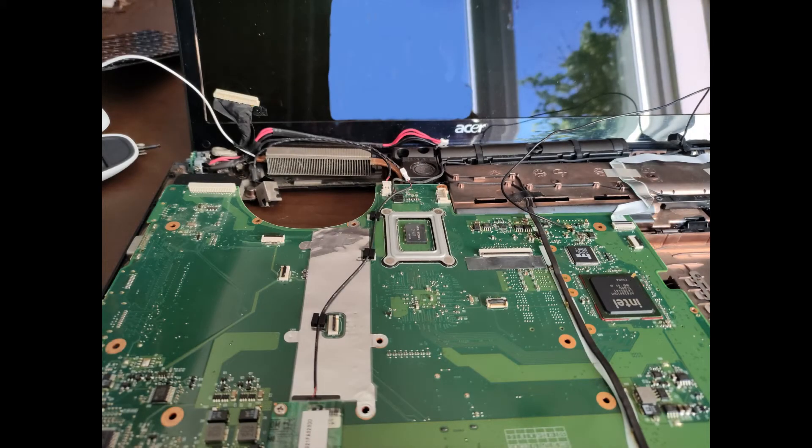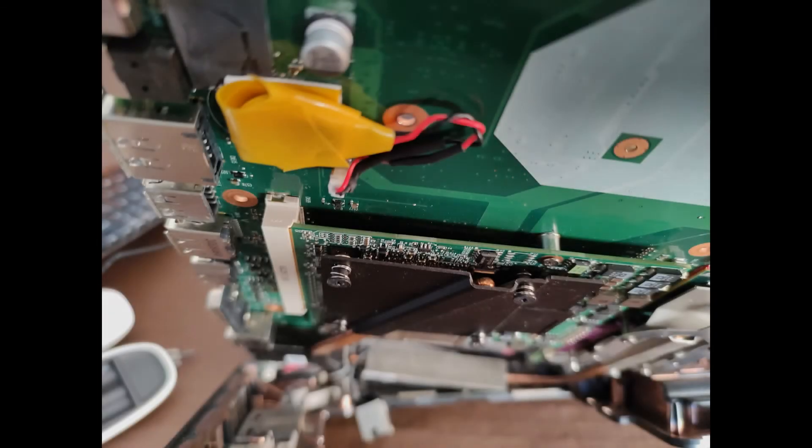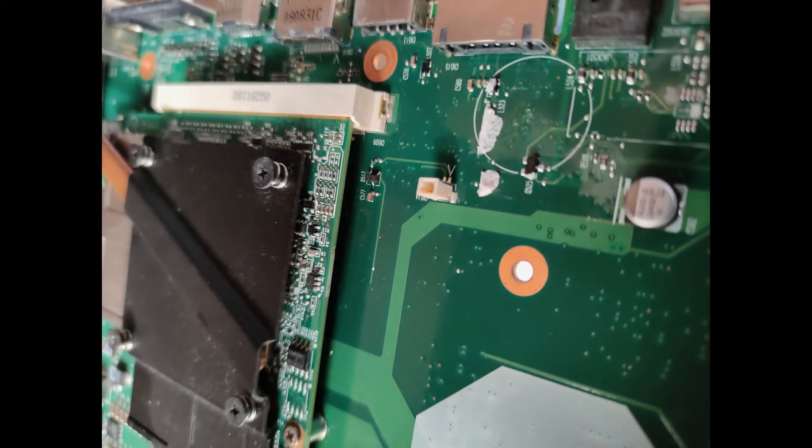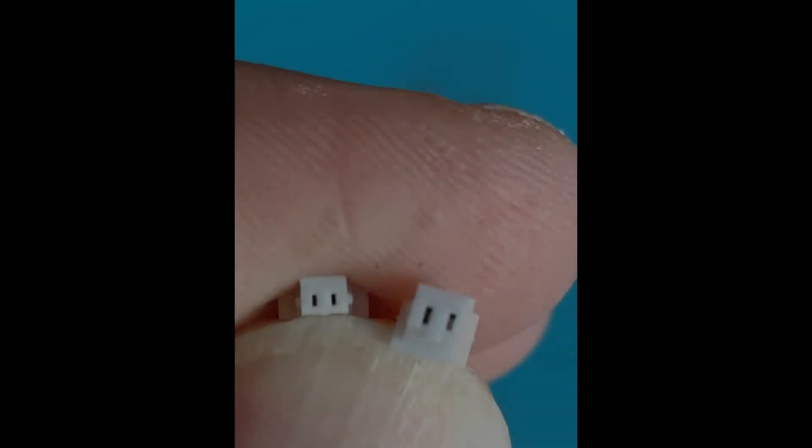I had to take the whole laptop to bits, which was a pain. Good opportunity to clean out the fans and filters, so not a total waste of time. As you can see, the battery is tucked away underneath the main part of the motherboard — really, really inaccessible. I have changed the battery before, but it's stuck underneath the motherboard and it plugs into a little JST-type connector on the bottom of the motherboard. You can see the socket for that connector, and the circle drawn on the board marks where the battery itself goes.